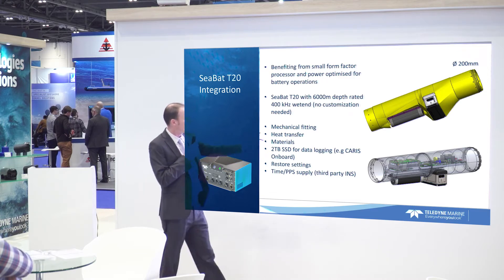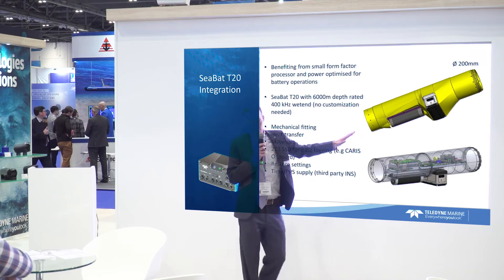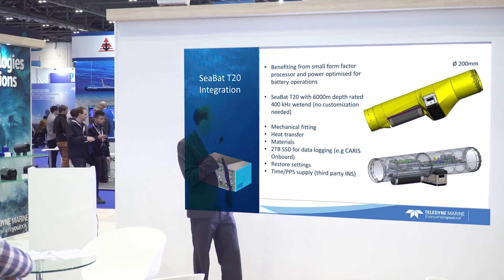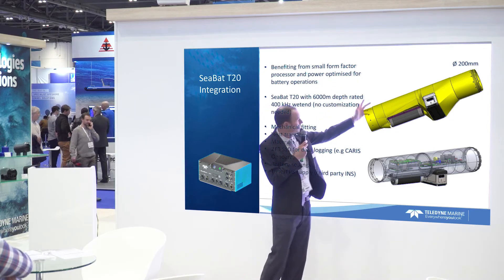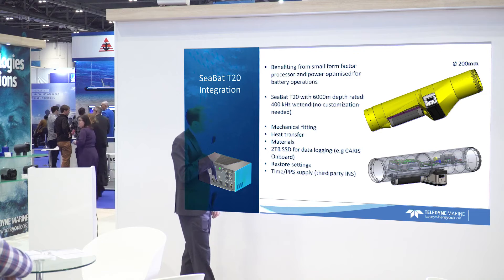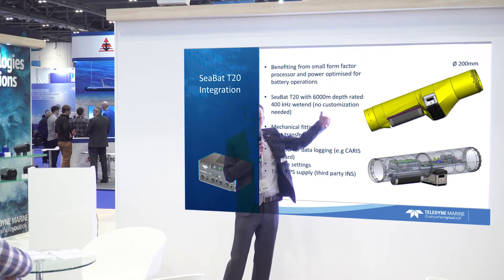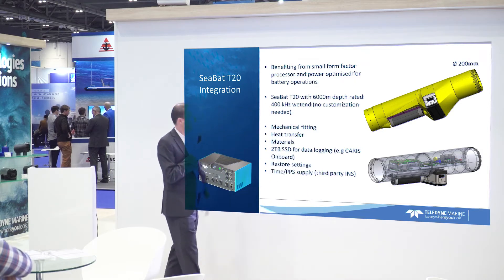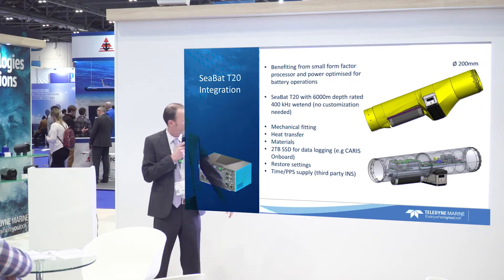In terms of the wet ends, they are the same standard wet ends — projector and receiver — for our T20 systems, with no modification on that end. The wet ends are titanium housing; the body of the vehicle is aluminum, so we put some isolation in between. The way they are fitted, you could also take the wet ends off without having to open the module. We also put some fairing around it for hydrodynamic flow and protection.